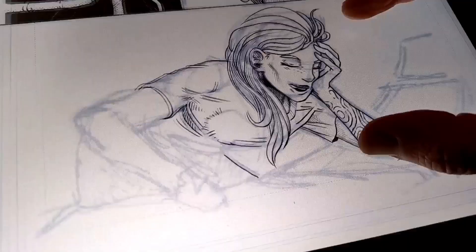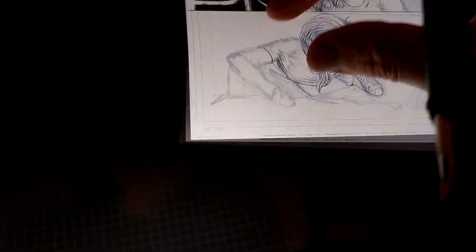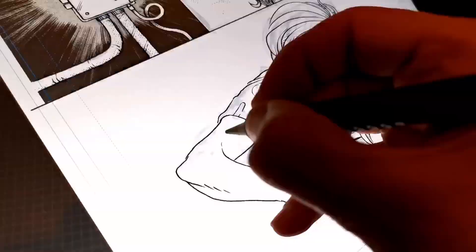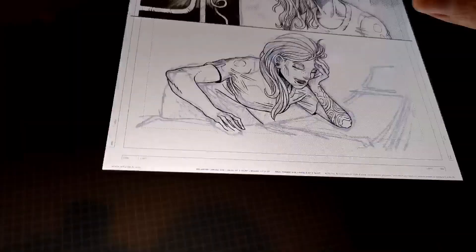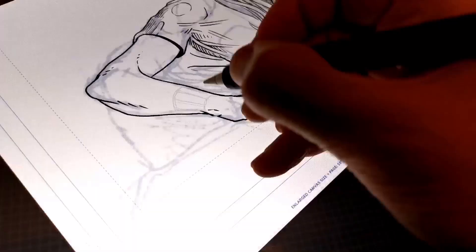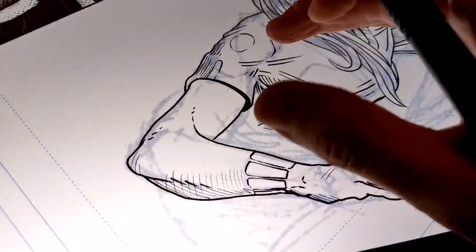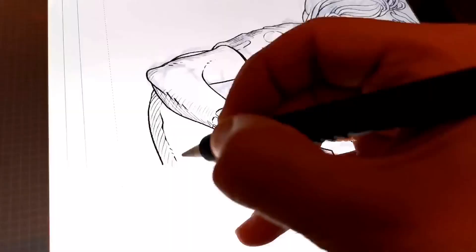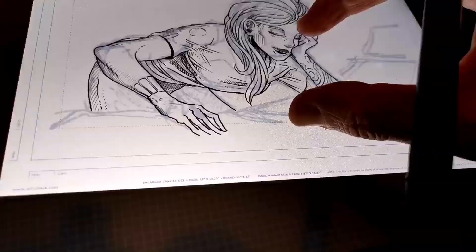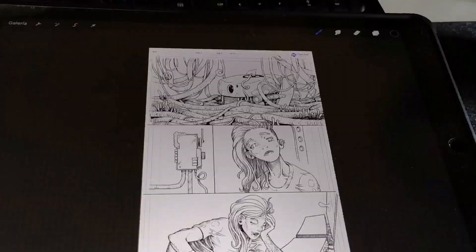For this final panel, the girl is checking the device that was calling and going to a big computer they have on the ship. I'm struggling a bit with the pose and the face, but it's part of the process. I don't like to refine my pencil doodle too much so I keep the inking process interesting, though sometimes it takes longer and you have to resize things and make adjustments. That's part of the fun of drawing digitally.